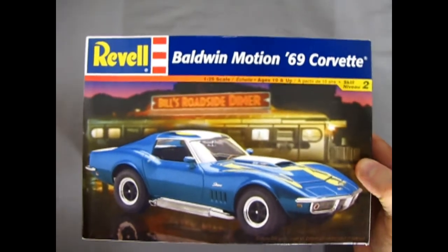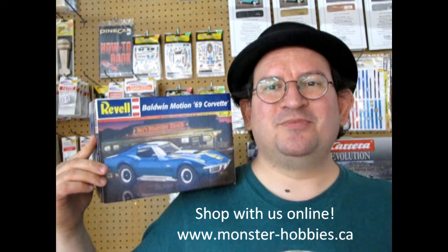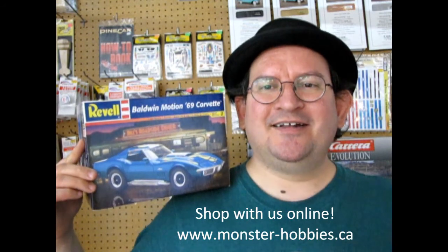That completes our look at Revell's 1969 Baldwin Motion Corvette. I hope you enjoyed this great unboxing video. Tune in next week as we take a look at some other great kits from 1969. If you love these model kit reviews, don't forget to like, subscribe, and share this channel with all your friends and family on Facebook. Check us out online at www.monster-hobbies.ca for all our current model car kits and supplies. Until next time, remember to keep it under 130 miles an hour!